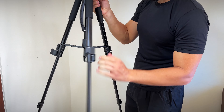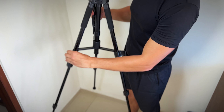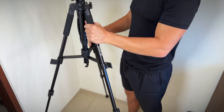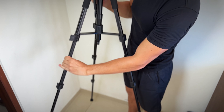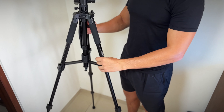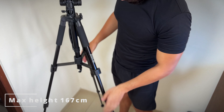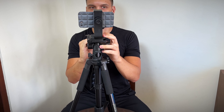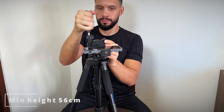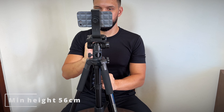Now let's talk about opening the tripod to full size. Extending this tripod is quite easy — you just need to extend the legs and lock them in place using the flip lock system. With a maximum height of 167 cm, you will have no problem capturing full body shots, filming yourself from a distance, or even shooting group photos. The minimum tripod height is 56 cm, which is perfect for low-angle shots and gives you even more creative possibilities.